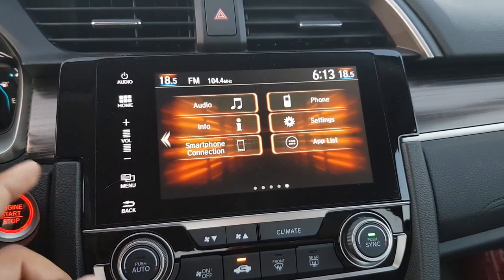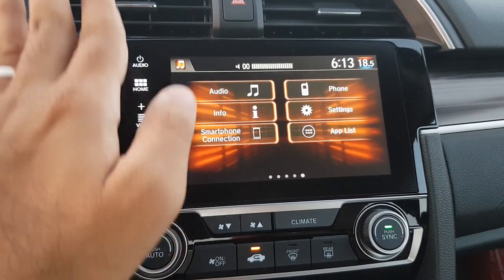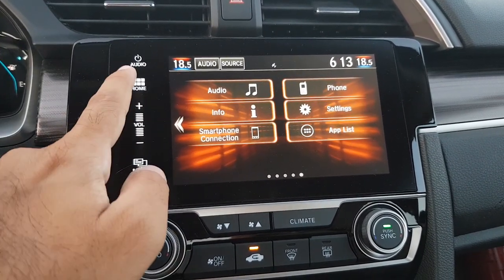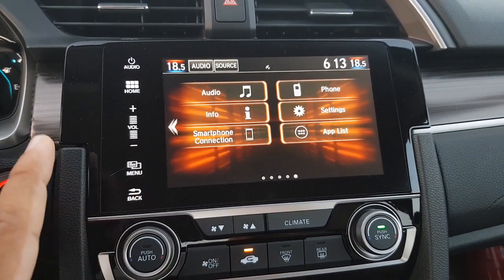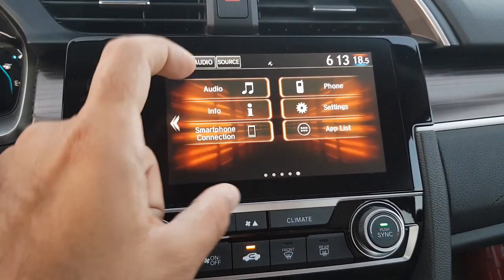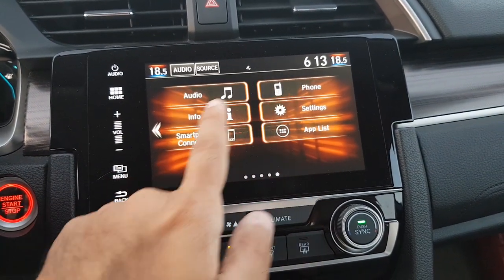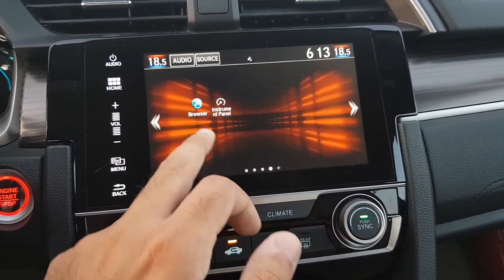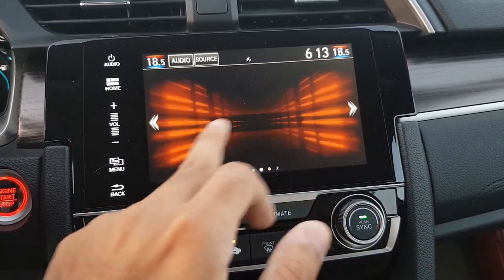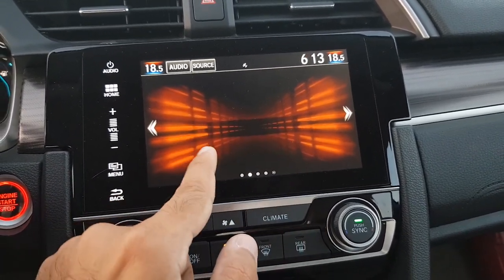There is a main audio on/off button, and buttons on the left side for various controls. There is a volume button — all capacitive touch buttons — a home menu button, and a back button. On the main home screen you would find Audio, Phone, Info, Settings, Smart Connections, Smartphone Connections, and the App List.